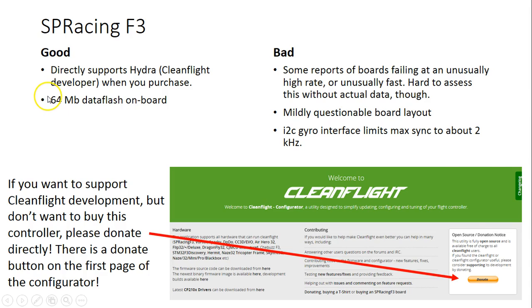It has 64 meg data flash on board and all the other things we talked about. What's bad about this board? Some people have reported the boards failing at an unusually high rate or unusually quickly — like, bought the board, two weeks later it failed for no reason, didn't even crash it. It's hard to assess whether this is a trend or just the squeaky wheel gets the grease. People who have failures talk about them; people who don't have failures don't have anything to say.